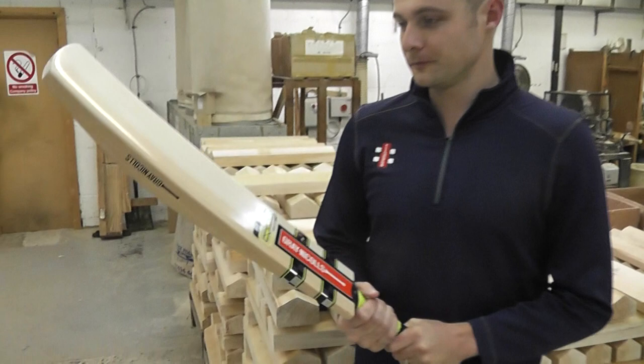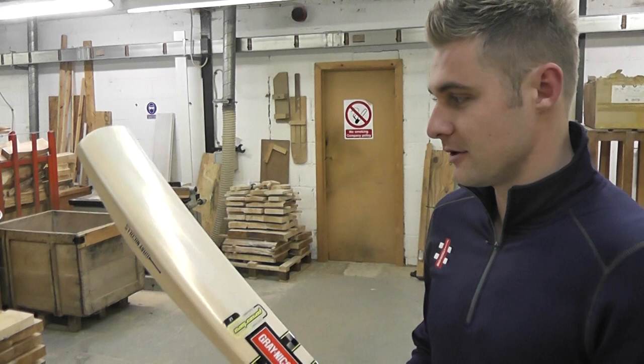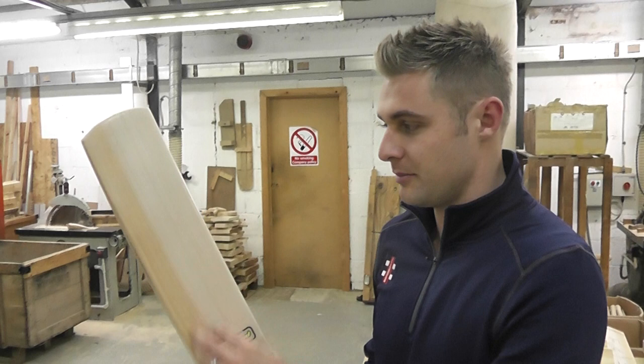So let's have a look at this bat then. Can you talk to me a little bit about the profile and the grains you've got here? Yeah, most cricketers always talk about having thin grains and sometimes the different tones in the bat. To be honest, it's not something that worries me too much — I just like as long as it pings and it picks up okay, then I'm pretty happy.